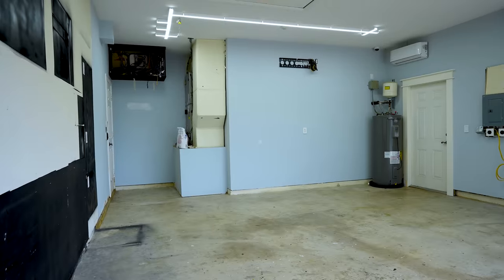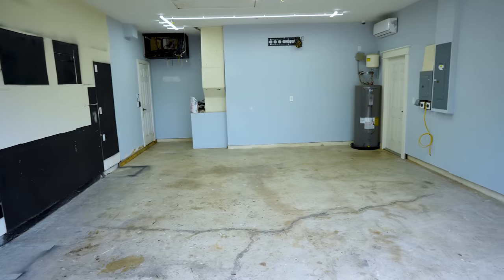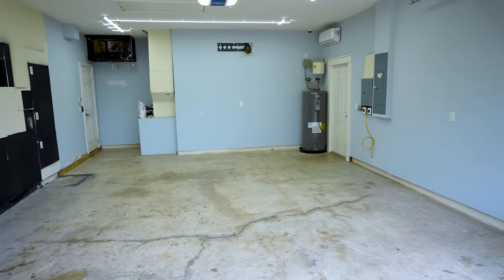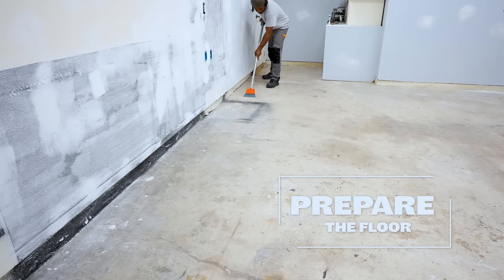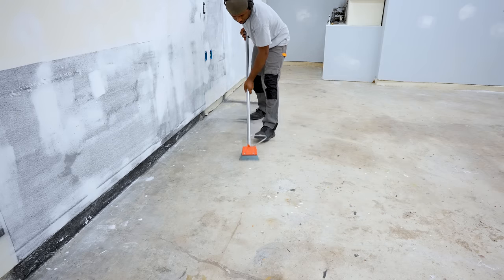After working in this space for over eight years, it feels pretty odd seeing this space empty. From the time I cleared the garage out to this point, a lot of work has been done. I'll address some of those in a future video, but for now I wanna keep the focus on the floor.